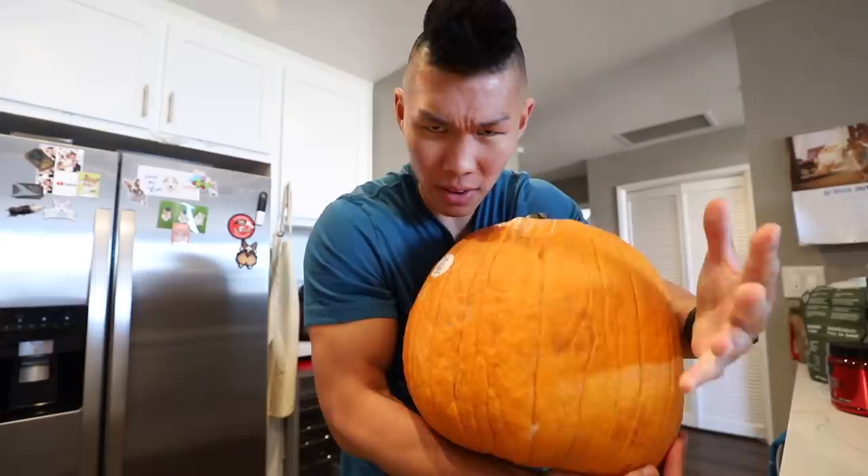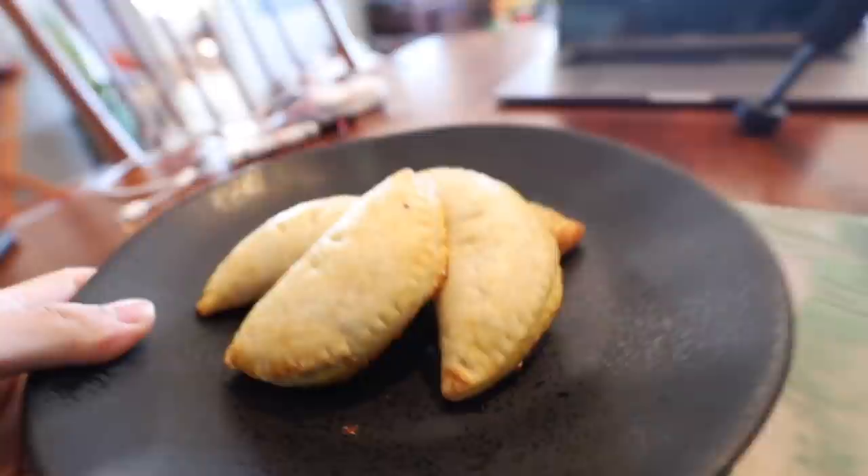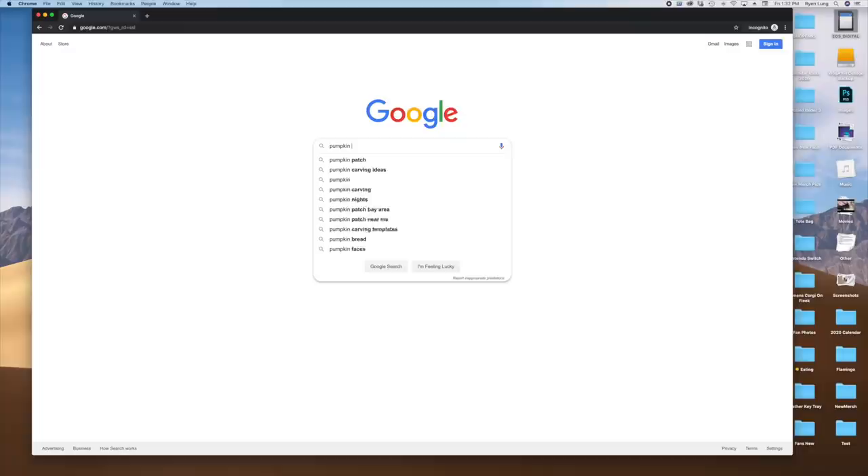Instead of doing a vlog on cooking pumpkin recipes for breakfast, lunch, and dinner, I thought today we would cook pumpkin pie recipes for breakfast, lunch, dinner, and dessert. So let's get started with what started it all - the pumpkin pie. I love pumpkin pie so much, you guys know. It's gonna be so good. I went on Google and typed in pumpkin pie recipe - this is the first one that comes up and everyone says it's super good. Looks really easy, let's do it.